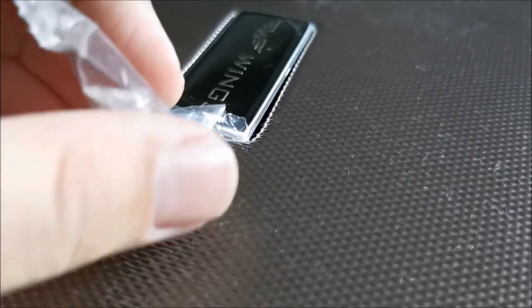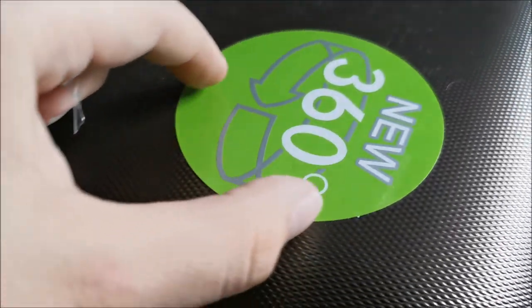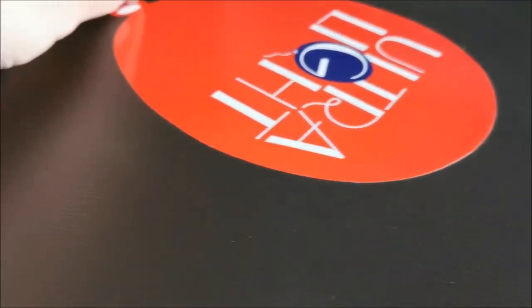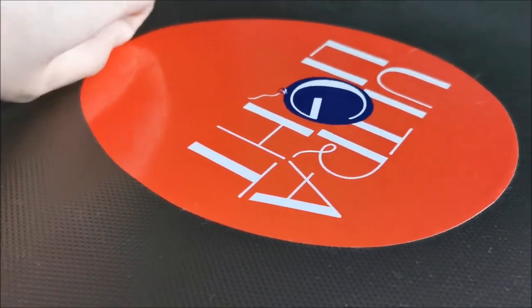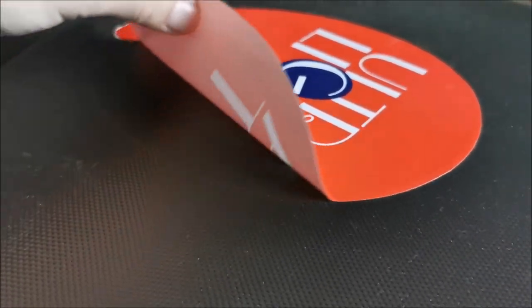As far as stickers go, always peel them as soon as you get the product, because most of them handle sun — ultraviolet light — really badly. If you leave them on even for a short while, maybe one or two travels, you might have a problem that they will leave residue or barely come out. So get rid of them.